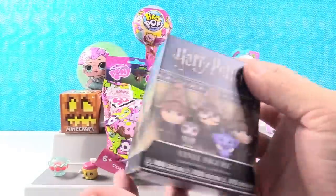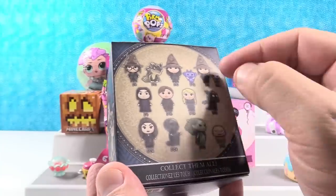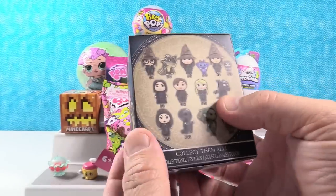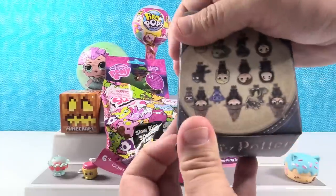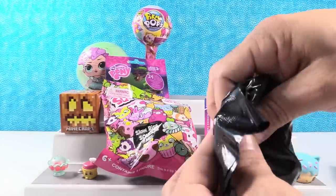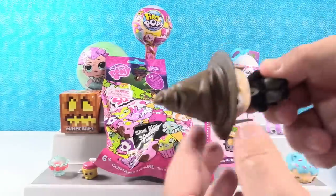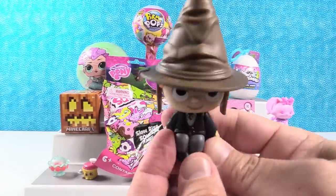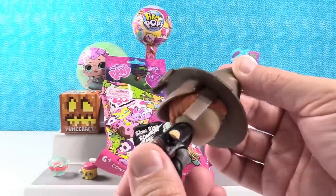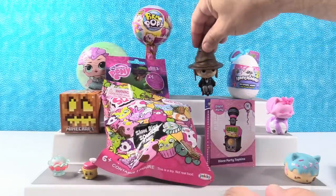Harry Potter time. This is a Funko Mystery Mini. This feels like a heavy figure. I wonder if it's going to be one of the sorting hat kids or the dragon. I'm hoping if it's a sorting hat, I hope to get Hermione, but I really would like the dragon. It is a sorting hat — it's Ron. Ron Weasley in the sorting hat. That is a cool figure. He's sitting on a little stool being sorted.